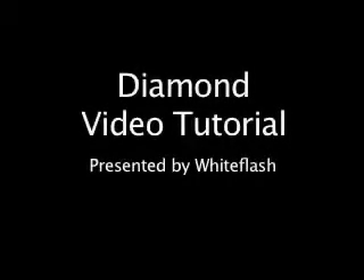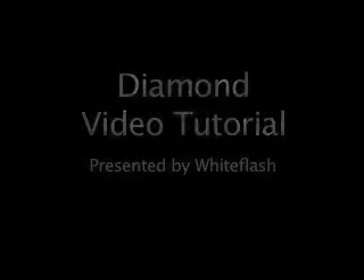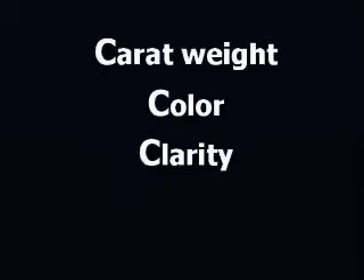You have probably heard of the C's used to describe diamond quality. Carat weight, color, and clarity have been used on paper since the 1930s to judge diamonds. In this tutorial we will present important information about the traditional three C's and critical information on cut, the fourth C, that may change the way you look at diamonds.